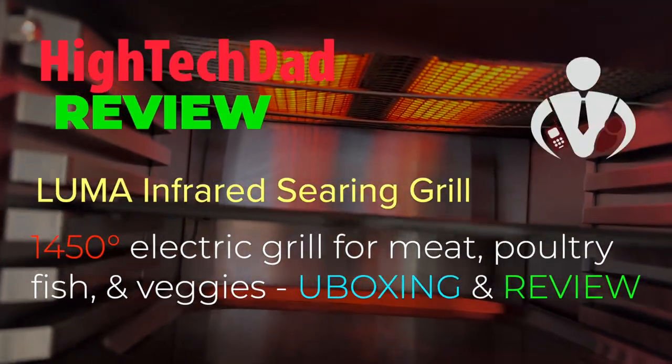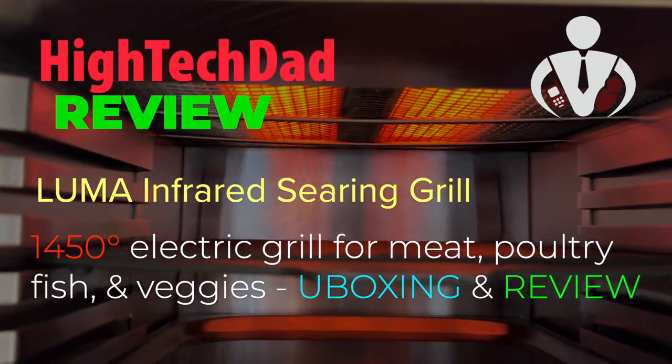Hey, it's High Tech Dad, and welcome to my channel where I review a variety of products — mainly tech products, but also gadgets and gizmos you use around the home, the home office, even at work or on the go. I do fix-it videos and how-to videos, and today I'm in the kitchen.